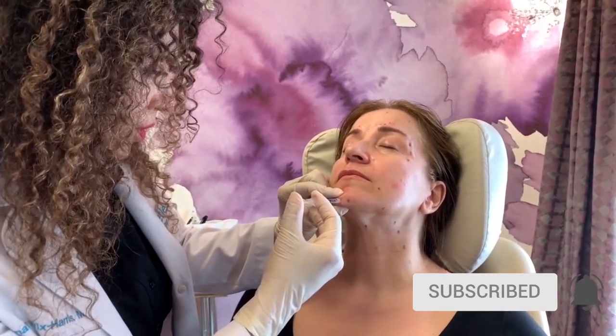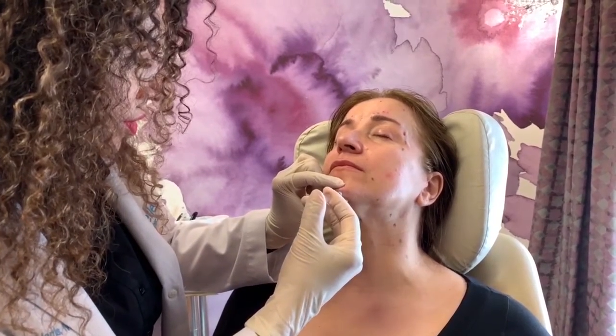With her chin, we're using Botox to smooth out the dimpling that occurs from a hyperactive muscle.